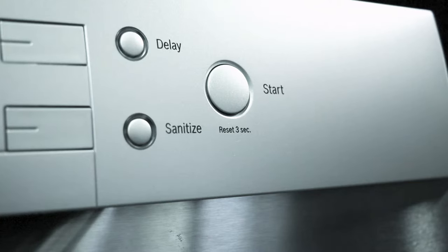A self-latching door makes operation easy, and the delay start timer allows you to delay the start of your dishwasher up to 24 hours.